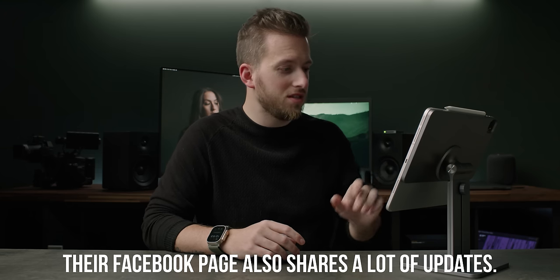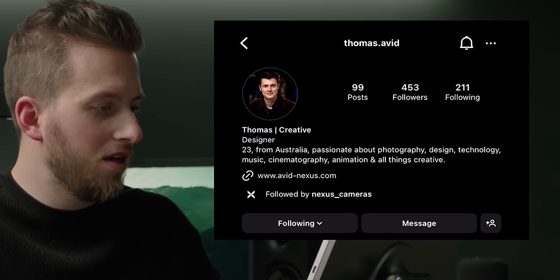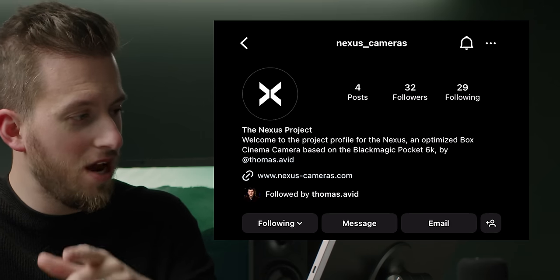In the description of that video, it says to head over to Instagram. You can check out thomas.avid, his personal account, or the main account you'll probably want to follow for this project is nexus_cameras — the Nexus Project. On the secondary post they go in to list all the features they want to include.